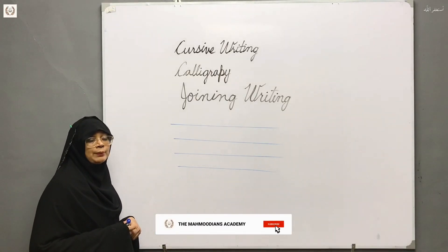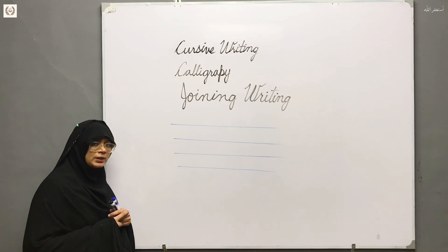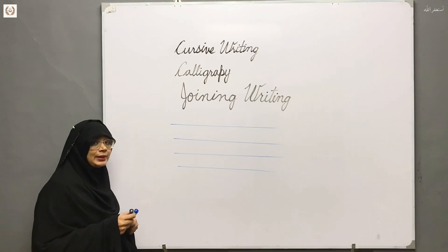Hello students, I am here in this academy. You will learn very well here. You will find this very helpful for formation and calligraphy, and you will be able to practice this Saturday's Q.